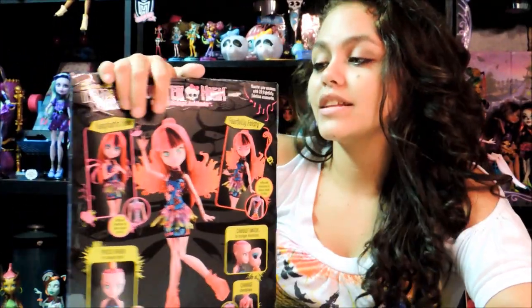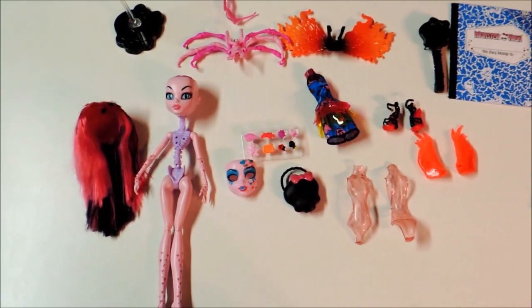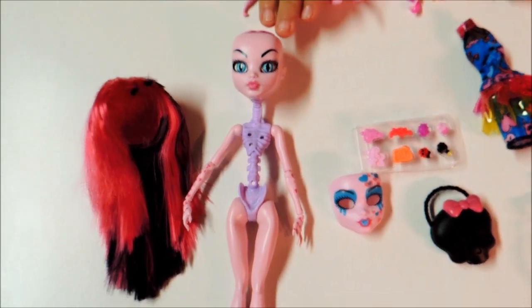This is the doll and I'm going to unbox it. Here is everything that comes with this pack. First I'm going to start over here — here's the wig, it's pink and black. I'm going to attach it to the next item.